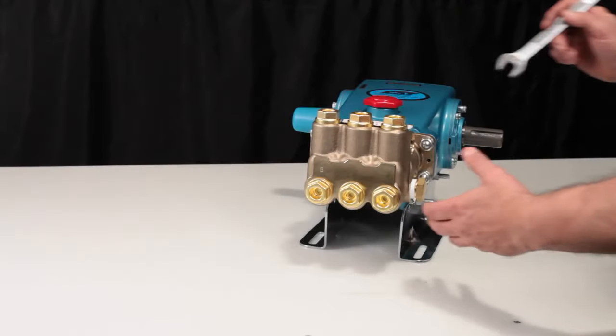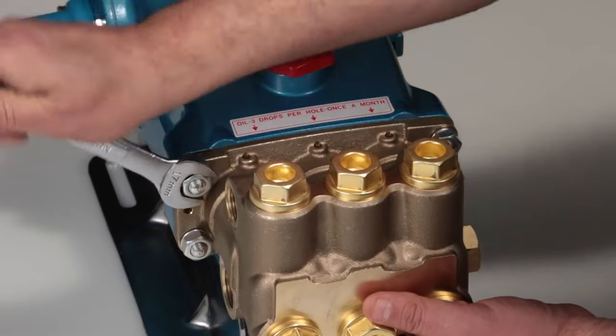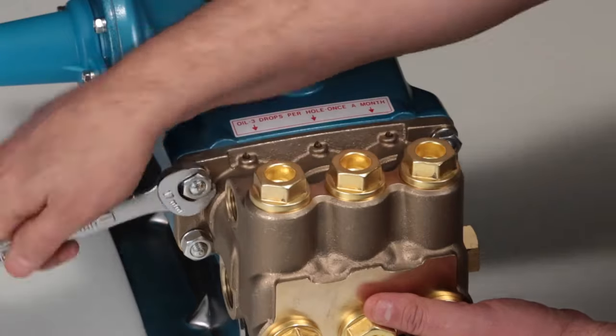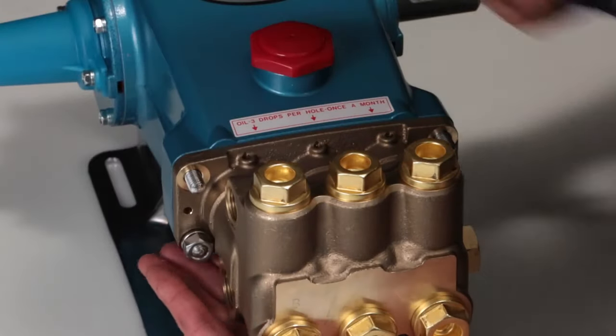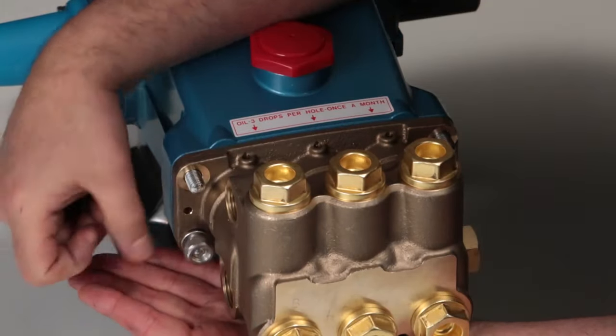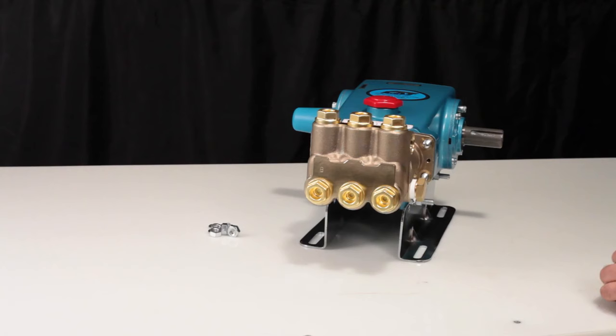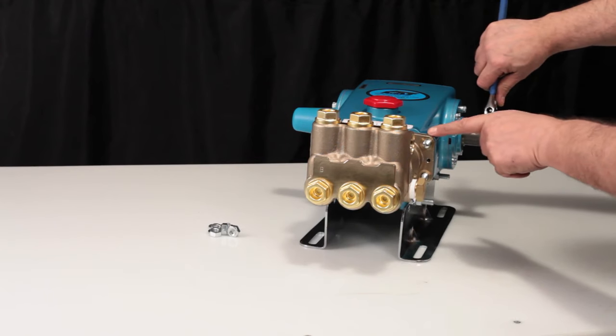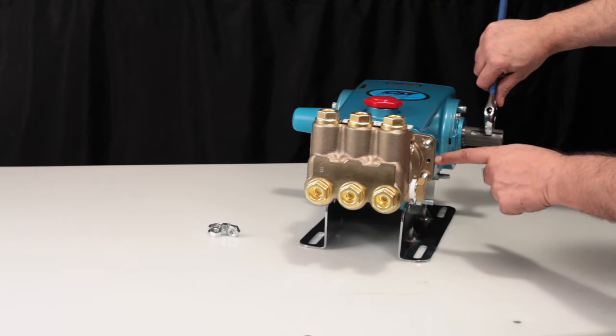To service or repair the seals, begin by removing the manifold. The manifold can be removed using a 17mm hex wrench to remove the 4 hex nuts and lock washers. To create separation between the manifold and crankcase, rotate the crankshaft until there is a gap between the manifold and crankcase.